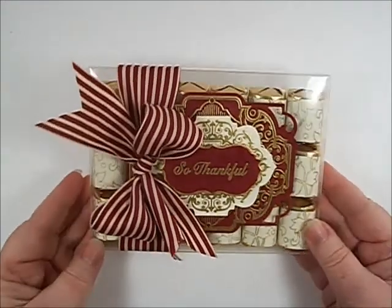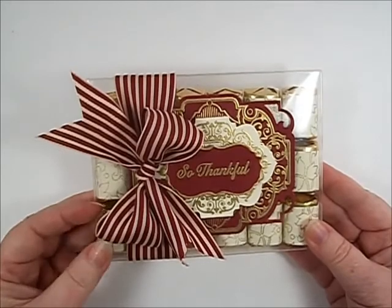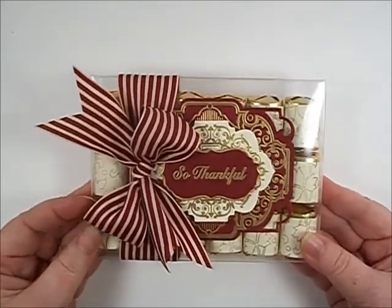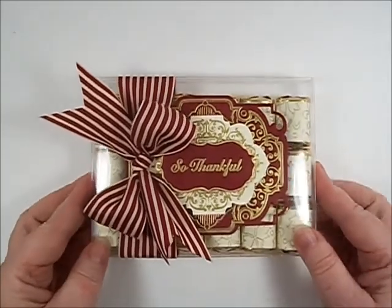Hi everyone, it's Darcy Bruno for Just Write Papercraft. For Tutorial Tuesday, I'll be showing you how to create quick hostess gifts for the upcoming holiday season. So let's get started.